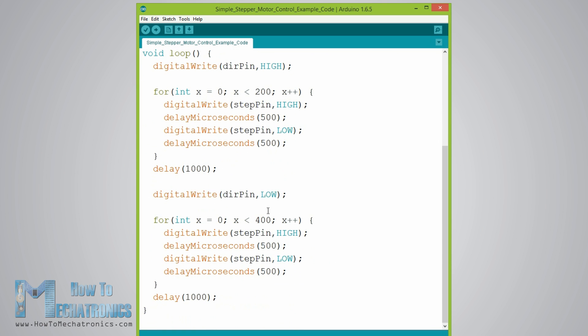After this full cycle rotation we make a one-second delay, then change the direction of rotation by setting the dir pin to a low state, and make two full cycle rotations with a loop of 400 iterations. At the end there is one more second delay. Now let's upload the code and see how it works.